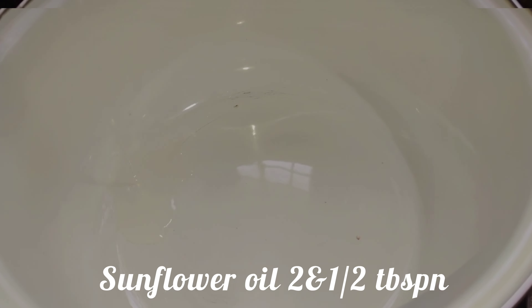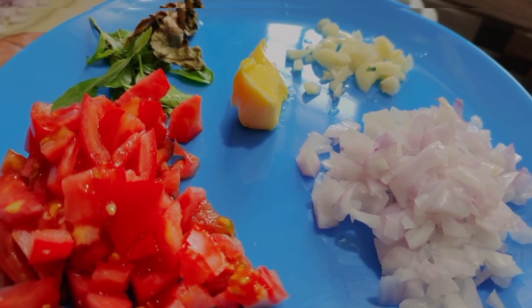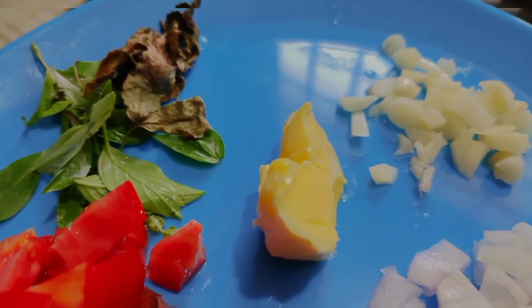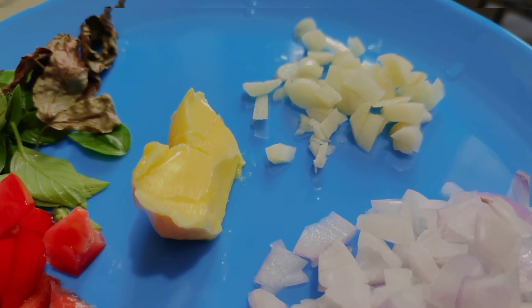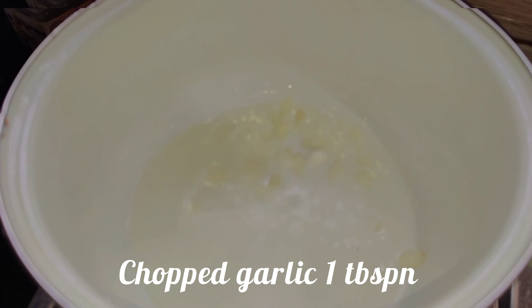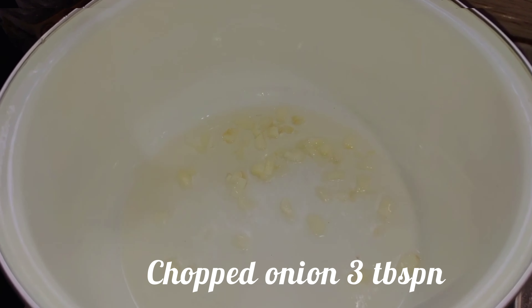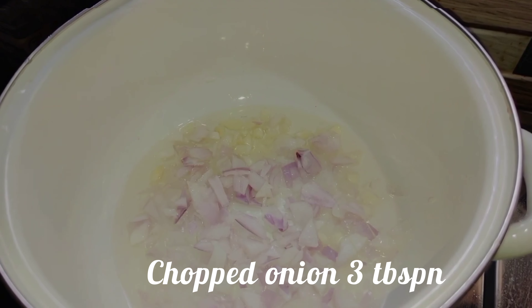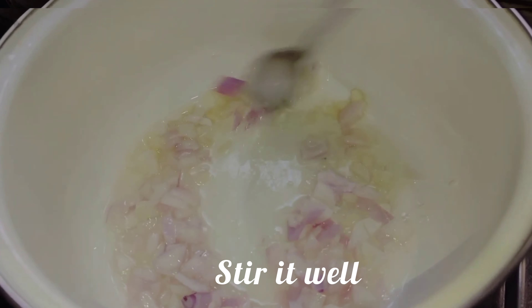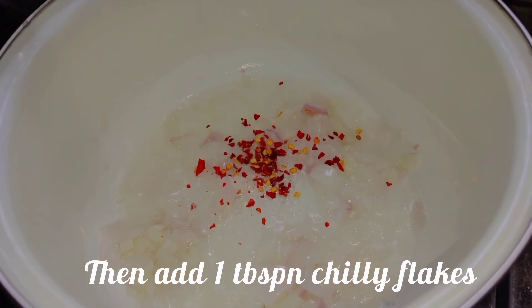I put a pan on the stove and add 2 tbsp sunflower oil. I add 1 tbsp of sauce.